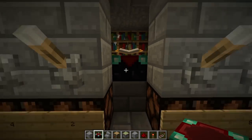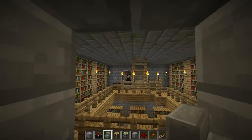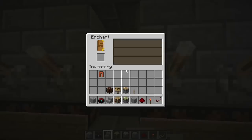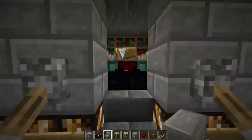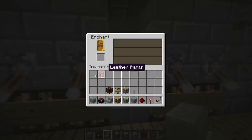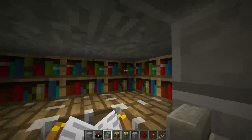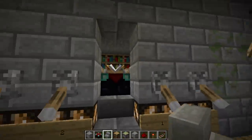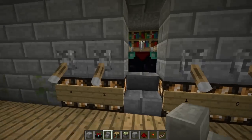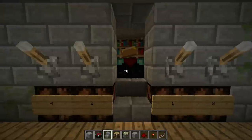Put the enchantment table in like so, and it looks like it works! We can do level 30 when all the levers are up. When all the levers are down, all the bookshelves are blocked and you get just level one. You'll still see the letters coming into the table — that's just a visual effect, those bookshelves don't actually transfer their knowledge into the enchantment table.